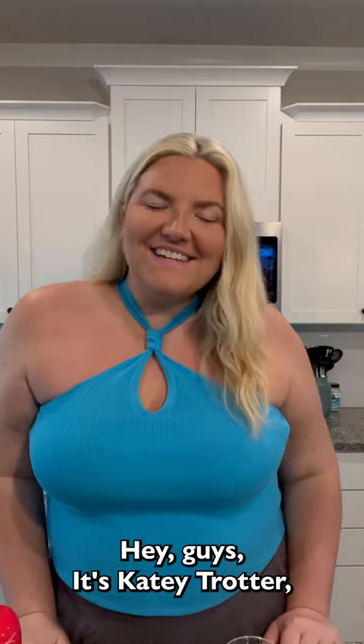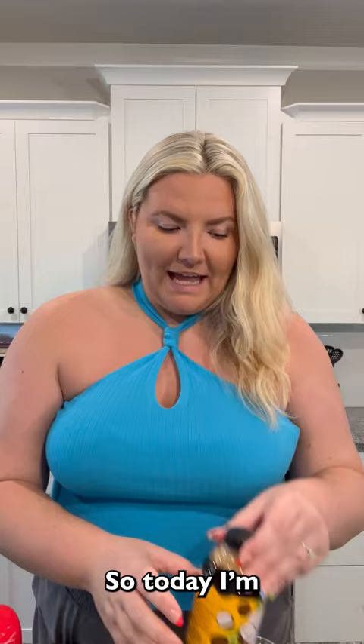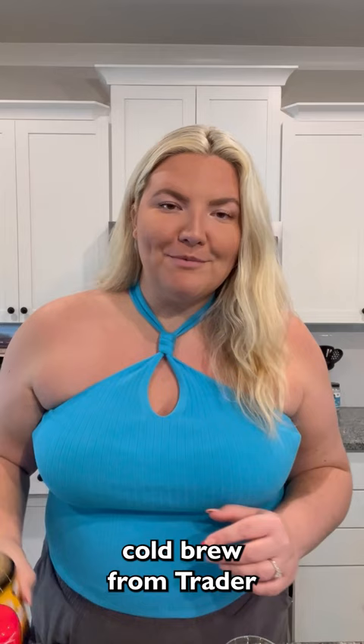Hey guys, it's Katie Trotter here, the Inclusive Blender, and today we're going to do Coffee with Katie. So I wanted to do more of a summery coffee, and I love coconut. So today I'm going to do a coconut cream cold brew, and it uses this coconut cold brew from Trader Joe's, which is so delicious and yummy.